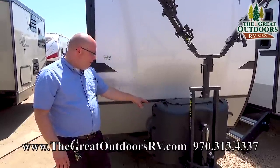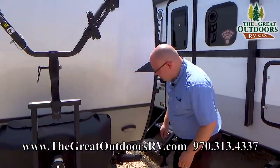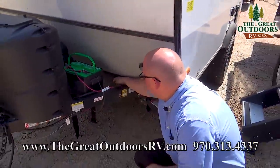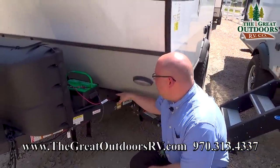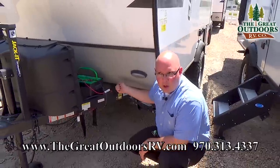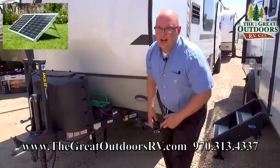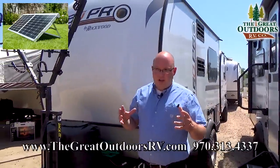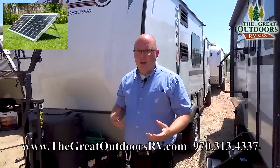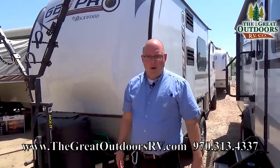There's a spot for a battery pack back here, and you also have solar prep on this unit — that's this little black plug right here. You can wire up your battery directly to this plug, then plug in a portable solar panel, set it out in the sun, and it automatically charges your battery. If you're camping and it's a little cold and you've been running the furnace, in the morning you set out your solar panel and it'll trickle charge that battery for you.